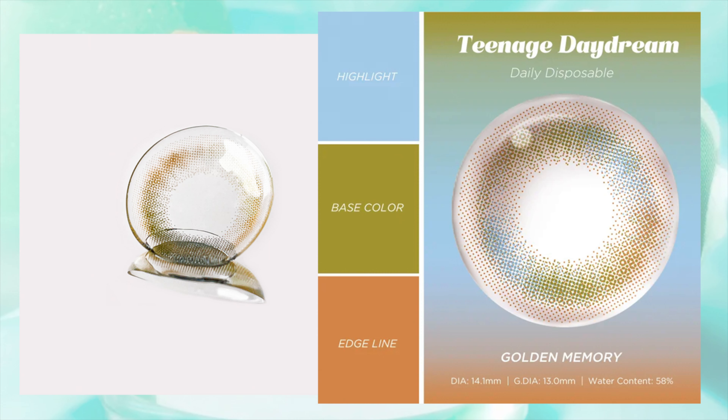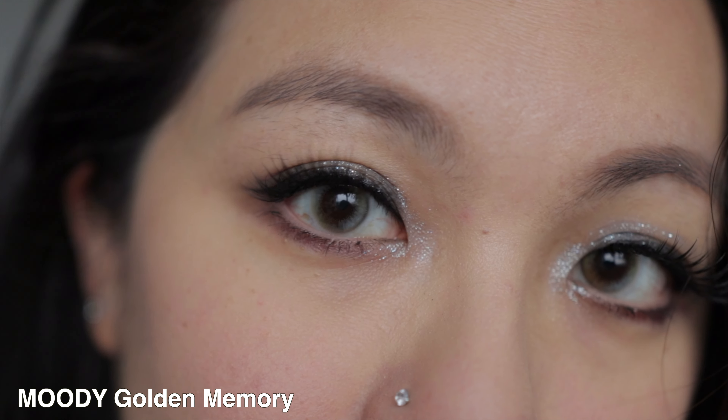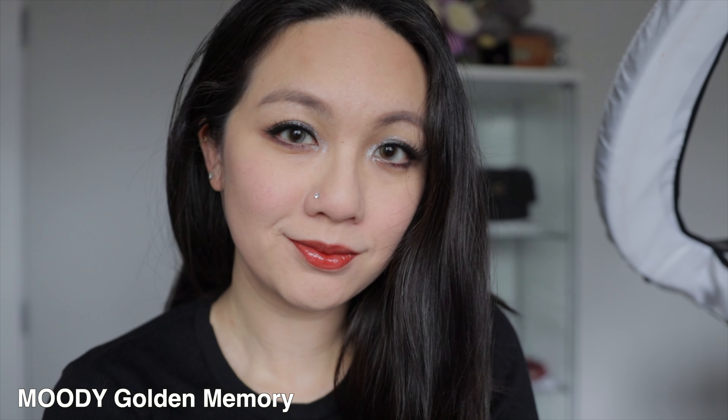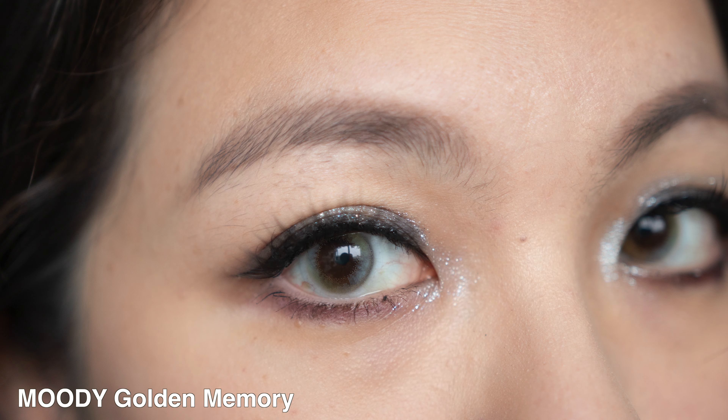The fourth one is called Golden Memory, also called Sunset Green. This one is also 13.0mm. I call this the seaweed lens, because if you think of seaweed, you get that green, that brown, and maybe a little bit of that yellowness — and this is what you see on the contact lens as well. I find it very unique because some of the bits look a bit bluish, like water, and some bits look like brown-green. Depending on the angle, I find that it's actually very unique and I absolutely love it.